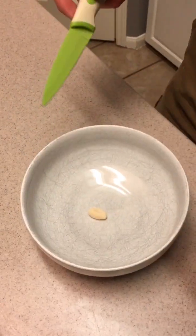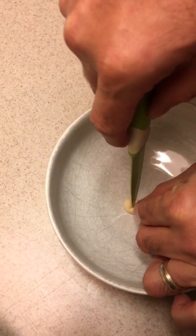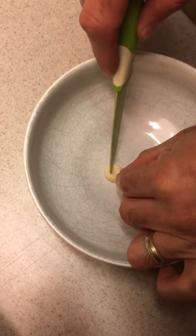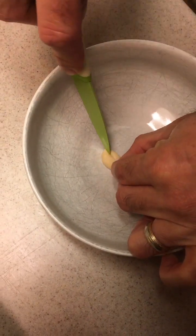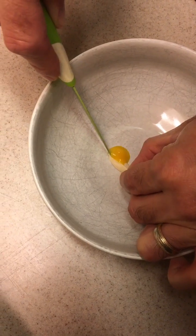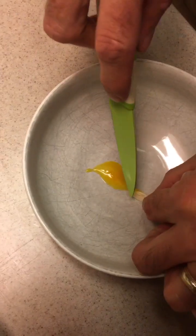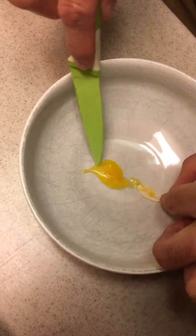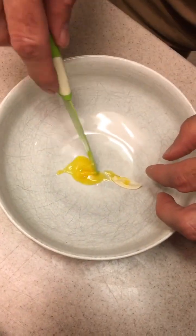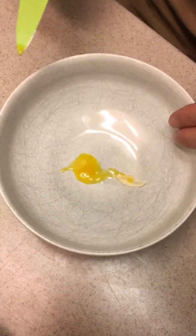Before we boil them, I'm going to cut one open that's raw and see what it looks like. It is tough to cut — it's got a very tough shell. But look at that yellow. There's no baby inside? No, it wasn't fertilized. That's what's on the inside of it.